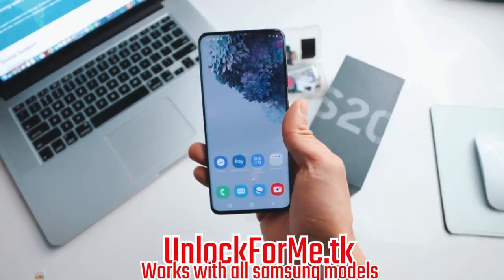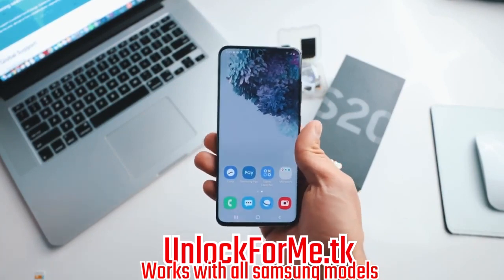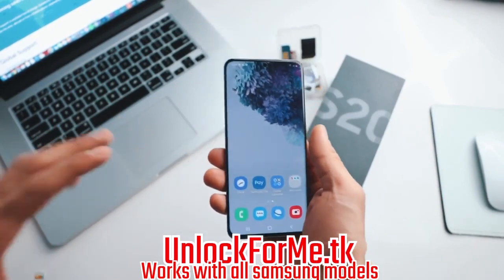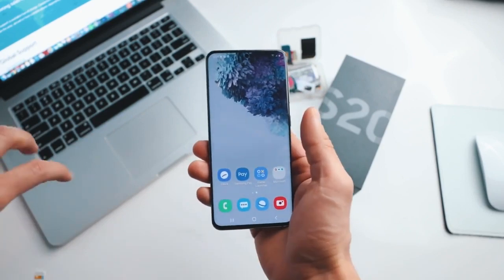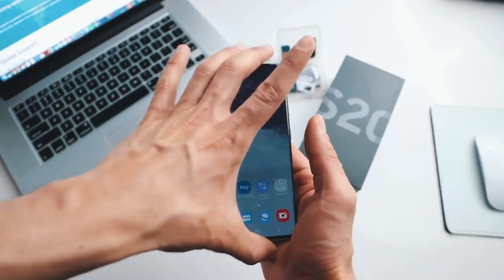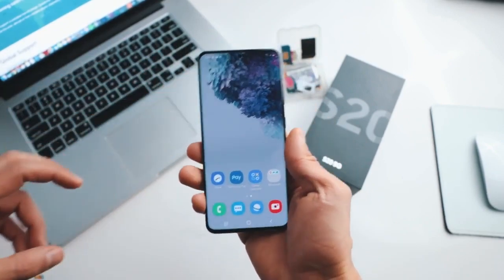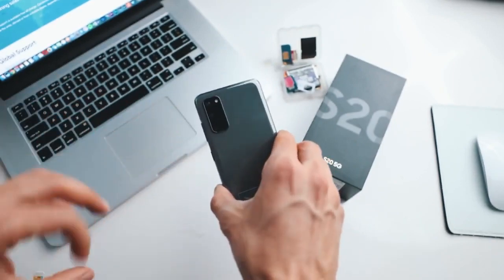What's up guys, today I'm gonna show you how to unlock your Samsung Galaxy S20 or S20 Ultra to use it with any carrier. I have my phone and it's locked to AT&T in the United States, but I'm gonna show you how to unlock it to use it with my T-Mobile SIM card. After you unlock your phone you will be able to use it with any carrier in any country.